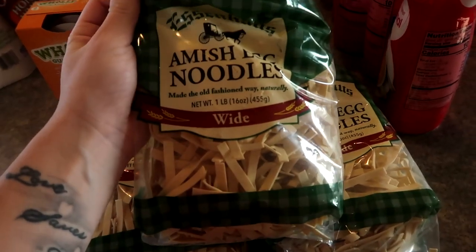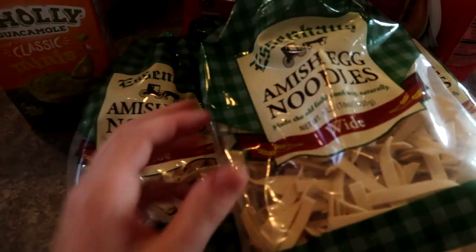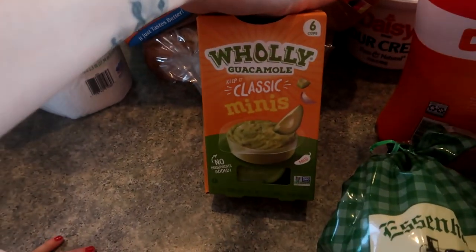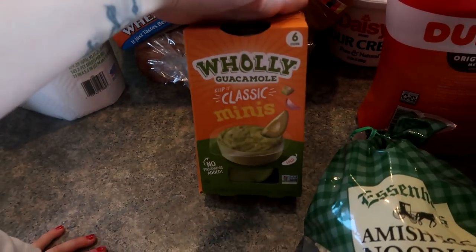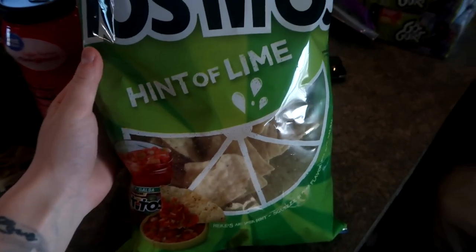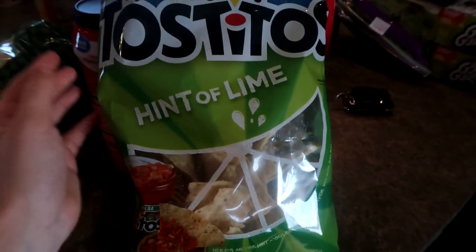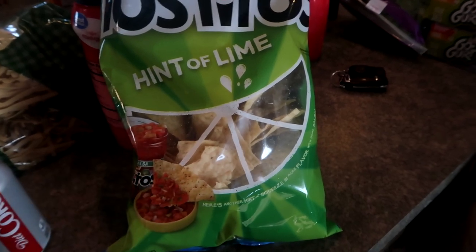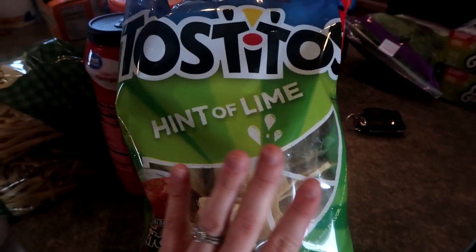Three things of these Amish egg noodles — two are going down in food storage and one I'm using this month for homemade soups. I got a pack of holy guacamoles for myself; I haven't gotten these in a while and really wanted them. I got a bag of Tostito chips with lime — they're so good. I like to dip these in Spanish rice, and then we'll have leftovers with salsa. I would highly recommend these.